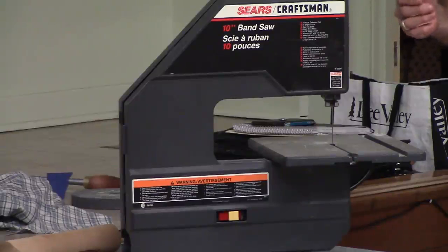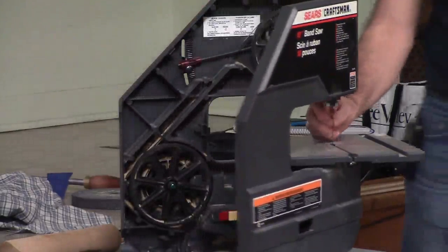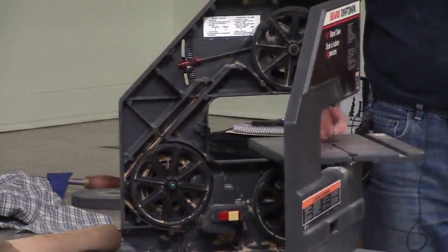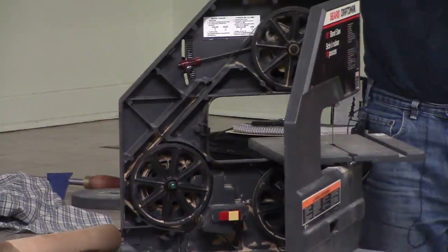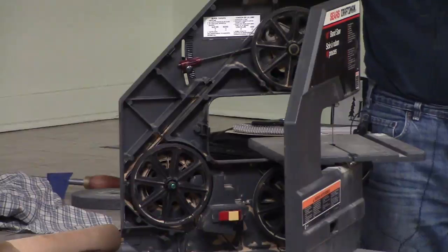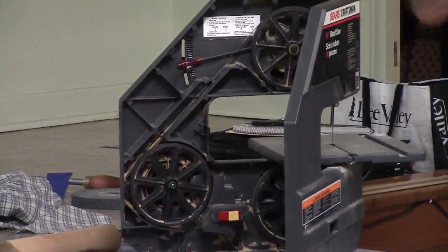The third way, which I have done and it works, is called the flutter test. Plug the saw in with the door closed, and run the blade at very low tension — which you suspect is way too low. At low tension the blade is going to go back and forth visibly and noisily, fluttering. You then increase the tension slowly until the flutter stops, the noise stops, and the wavering stops. That should be enough tension. I usually add a quarter turn — I like things a bit tighter. A little bit of tension on there, and that should be all you need.